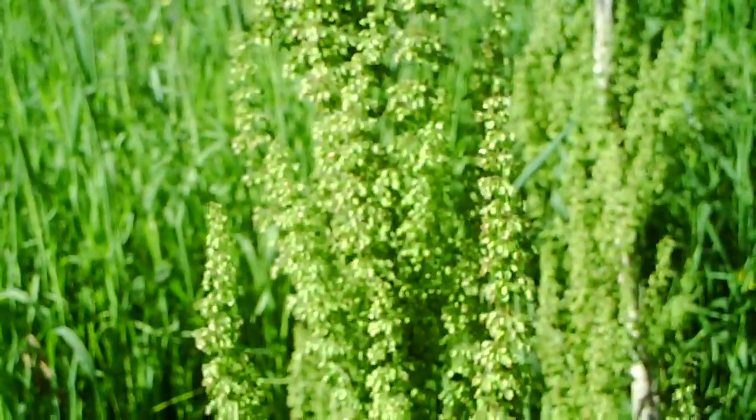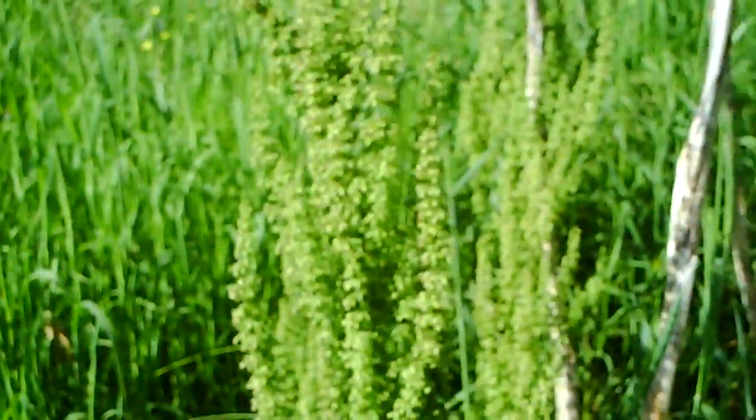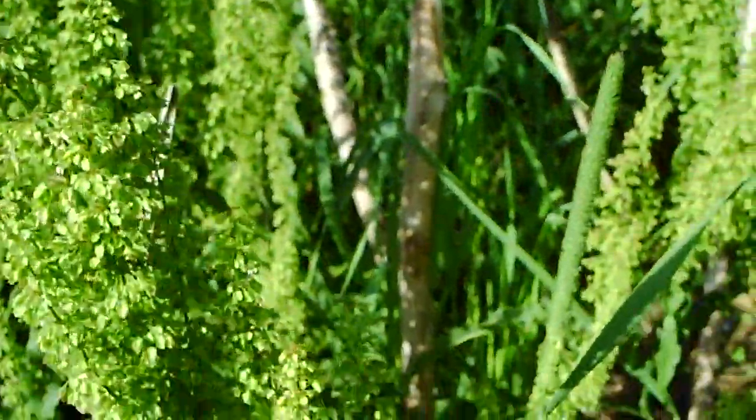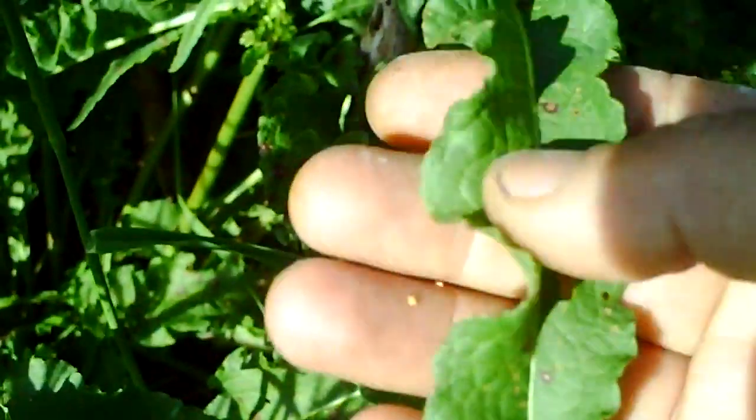Hello folks, Tim Walking Bear the plant whisperer here. This plant right here is called curly dock or yellow dock. This is the flowering top and this is what the leaf looks like. That's why they call it curly dock.